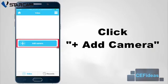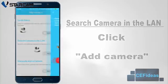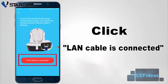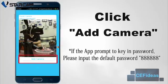To add a new camera, simply click on add camera and then select search camera in the LAN. Before you proceed to this stage, please make sure the LAN cable is connected and the camera is powered on. The software will usually take about 20 seconds to find your camera. After the camera has been found, please click on the add camera button and it will be added to the camera list.